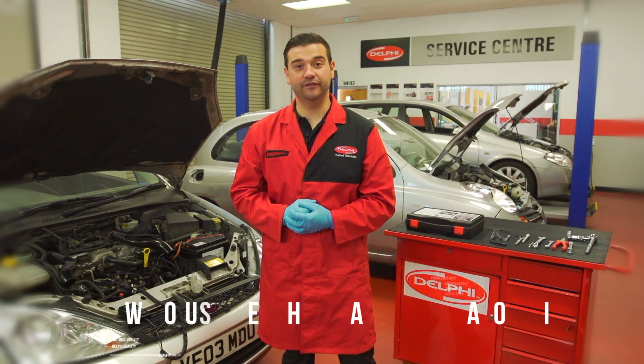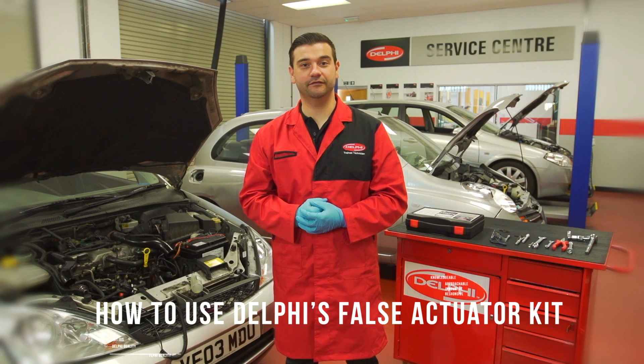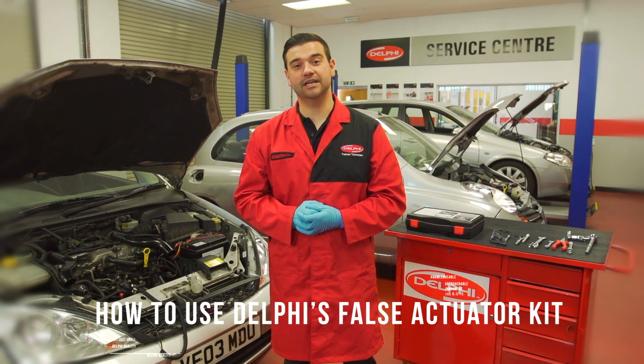Hi and welcome to Delphi's how-to video series. My name is Philip Mitchell and I'm a service operations engineer here at Delphi. Today I'm going to show you how to use the Delphi false actuator kit.